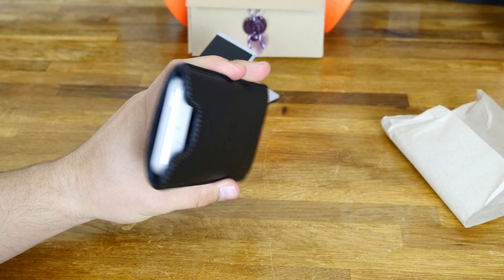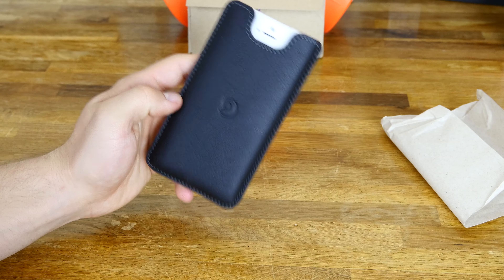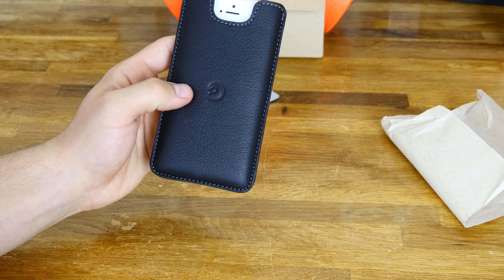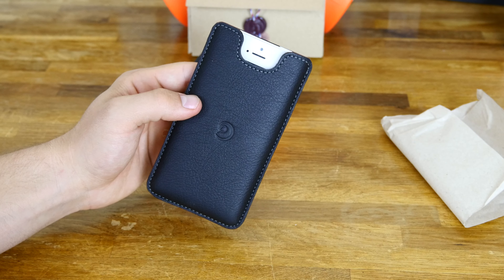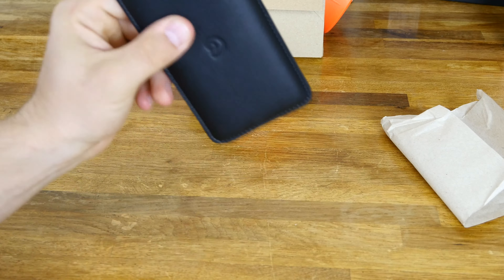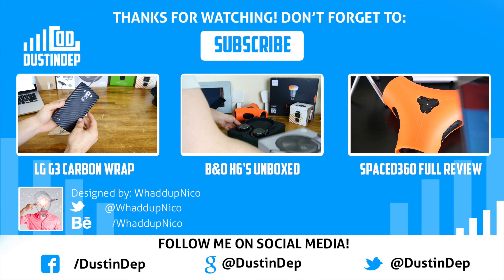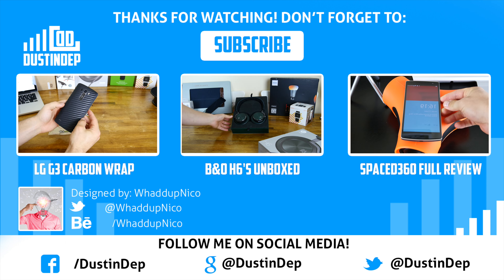It feels great. It looks like it's amazing build quality. I'm going to keep using this thing daily just to check it out for you guys. So far, no issues and I just wanted to show it off to you. Totally a great case. I will have the link in the description down below. If there's anything you guys want to know about it, please let me know. Thanks a lot, and shout out to Danny P for sending this to us to try out. Thanks a lot guys, Dustin Beck. Peace.